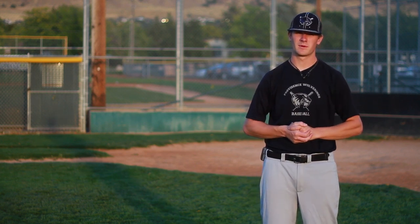I'm Jory Jensen, baseball instructor, and we've just explained how to bend the brim of a baseball hat.